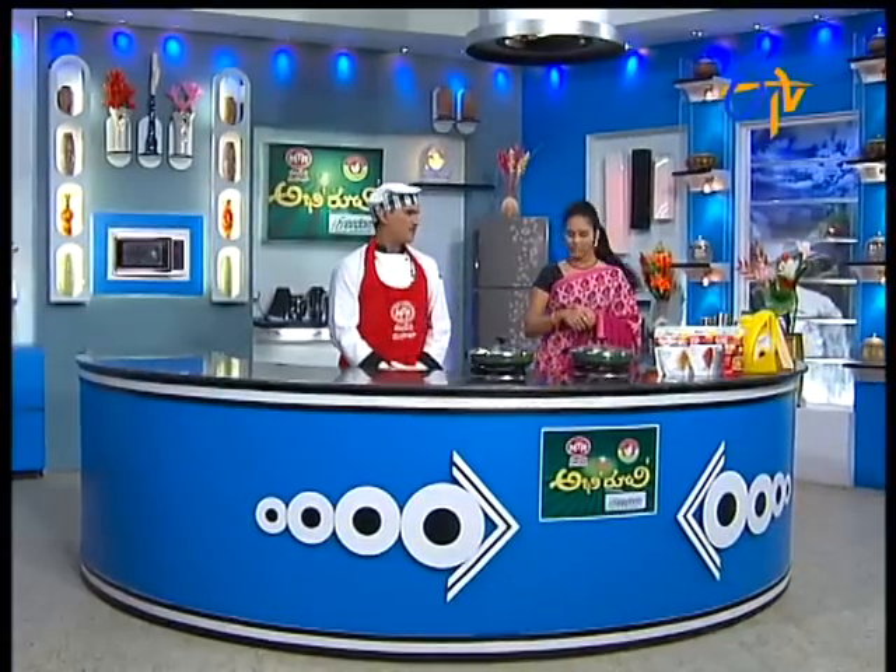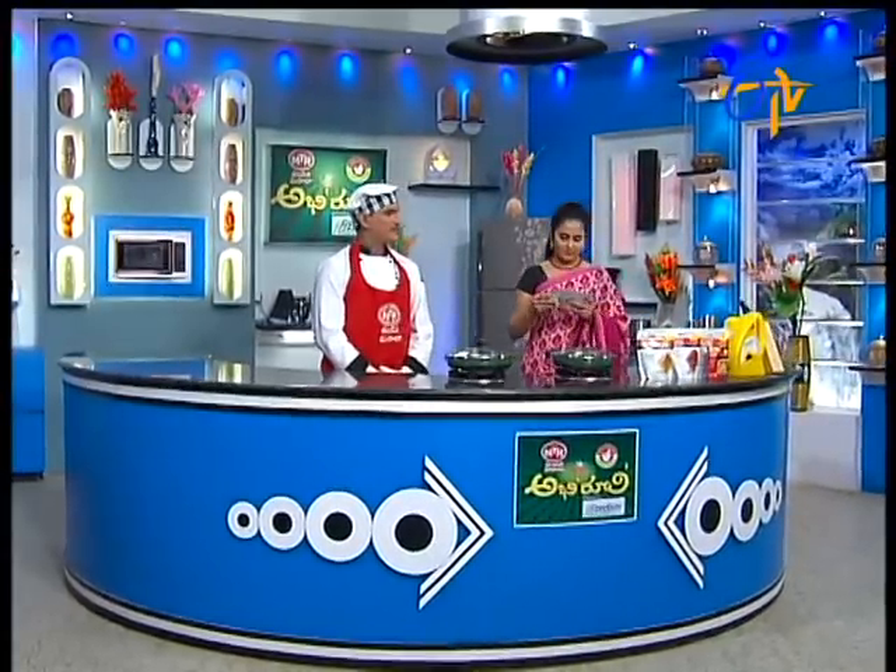Hi, Rajgaru. Hello, our Srivaldi. Thanks to our recipe, so want to start with me, Rajgaru. Okay.